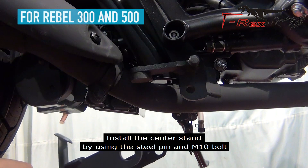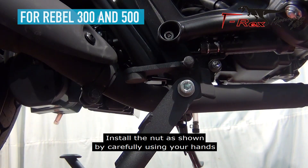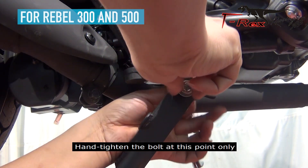Install the center stand by using the M8 bolts and M10 bolts. Apply some grease on the steel pins. Install the nut as shown by carefully using your hands. Hand tighten the bolts at this point only.